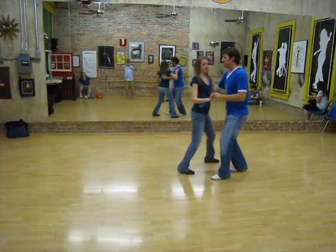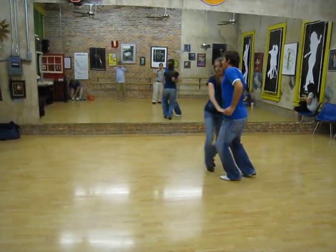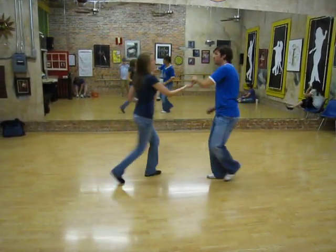Three, and four, five, and six — tuck, turn, tuck, and out, triple step, over and close.